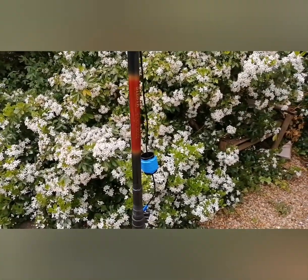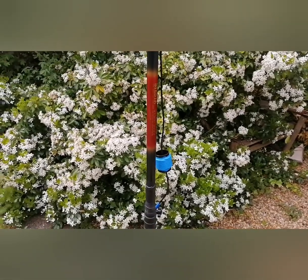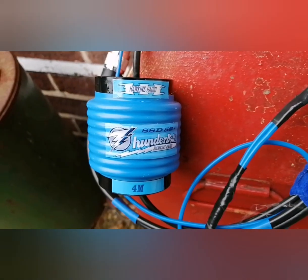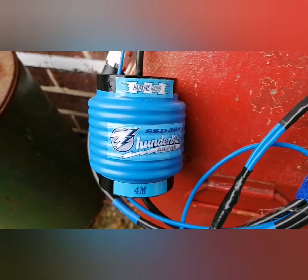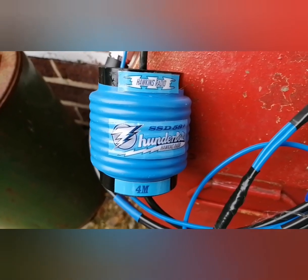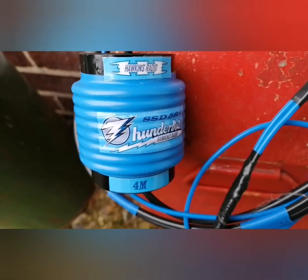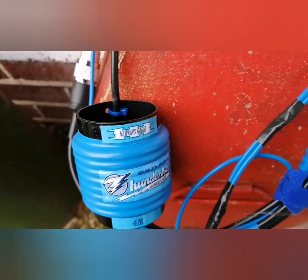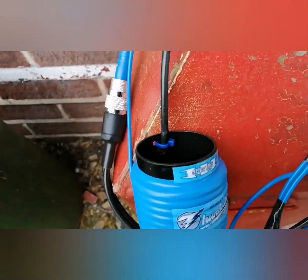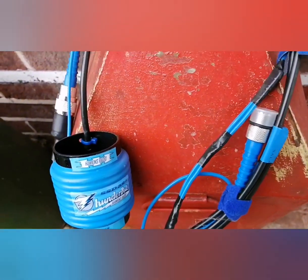The Viper 5/8th plus 4-meter antenna — yes, it does outperform the dipole and I will show you that next. This is the first time the Hawkins Radio 4-meter SSD 5/8th plus antenna has ever been seen. They made just this one prototype to try out and get all the measurements right. In its coiled-up state it looks almost identical to the dipole, but I'll unwind it and show you the difference in a moment.